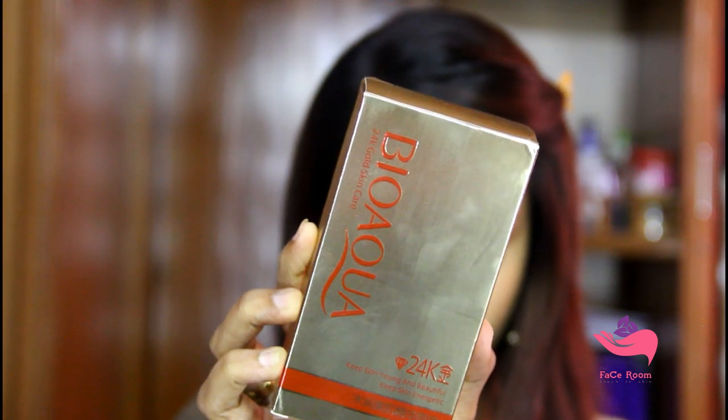As a primer today I will use Bio Aqua 24 Karat Skin Care. It gives a very smooth finish. This product is very moisturizing, so today I didn't use any separate moisturizer before applying it.